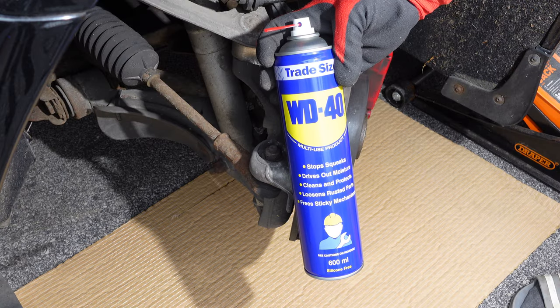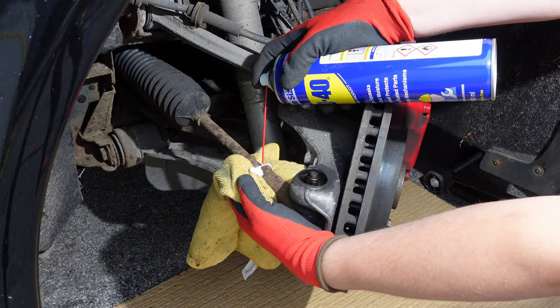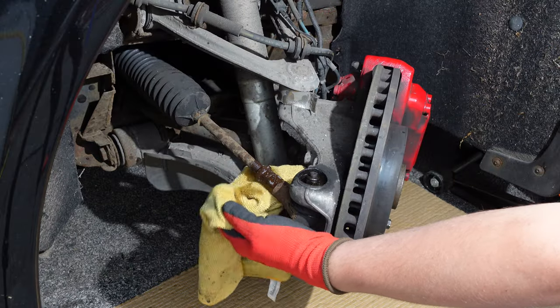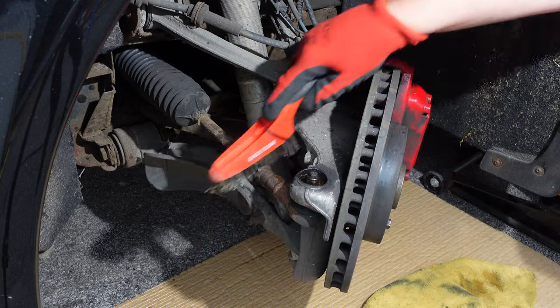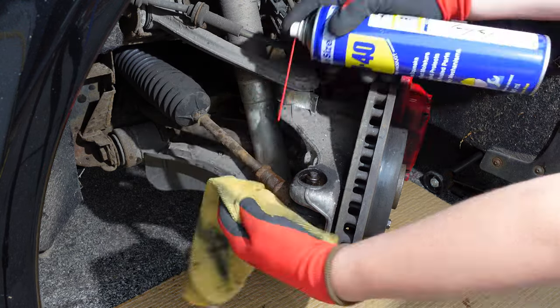When I had the car MOT'd I received an advisory to say that there was some slight play in the tyre rod end. Looking at the inside edge of the tyre I could also see some wear. I'm also going to show you how I removed the lock nut using a nut splitter tool because it was completely seized and I couldn't free it up using heat or penetrating oil. Over two days when not using the car I sprayed WD40 penetrating oil on the lock nut, nylock nut and tyre rod end at regular intervals to make removal easier. I also used a wire brush to remove corrosion on the threads of the tyre rod and lock nut.